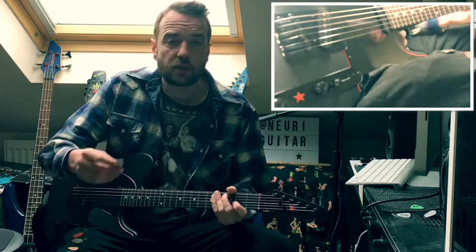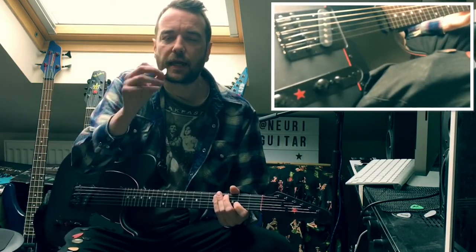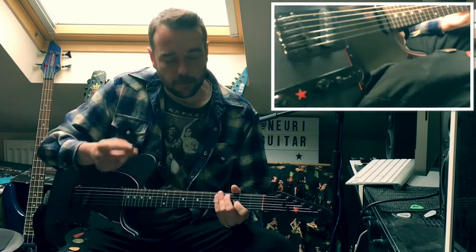Now switching to a metal pick. This is a tech pick. All these are available if you Google them.